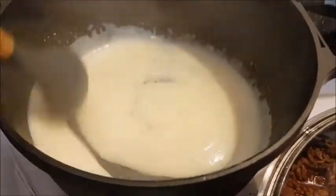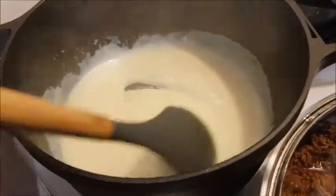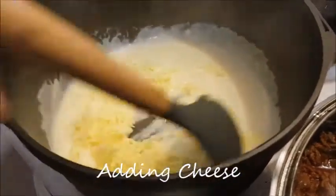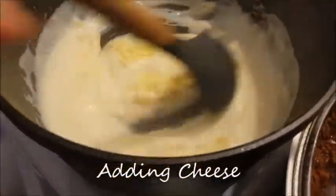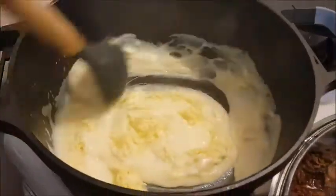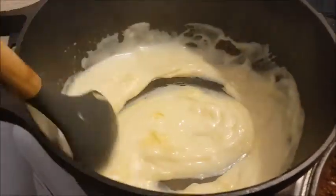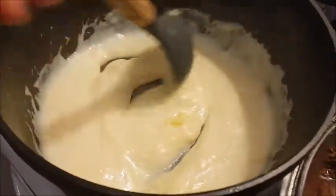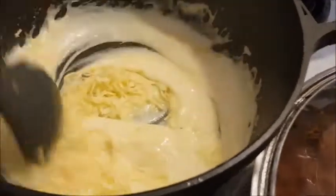As you can see it's started to come together, so we're going to start adding the cheese now. This is the part that reminds me of making a tuna mornay. We're adding lots of cheese — there's no lactose intolerance in our house! You can see that texture changing as we add more cheese.